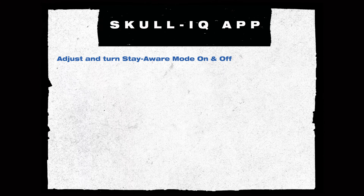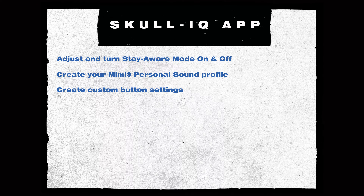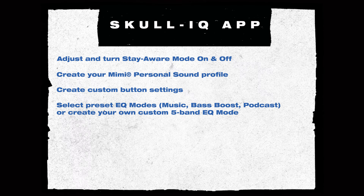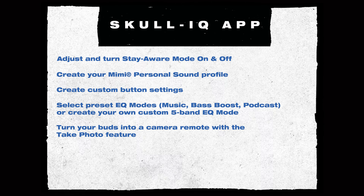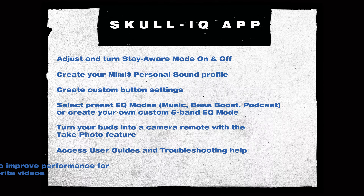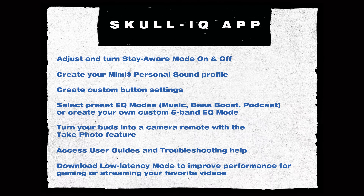The Skull IQ app enables a bunch of advanced features: adjust and turn Stay Aware mode on and off, create your Mimi personal sound profile, create custom button settings, select preset EQ modes — music, bass boost, podcast — or create your own custom five-band EQ mode. Turn your buds into a camera remote with the take photo feature, access user guides and troubleshooting help, and download low-latency mode to improve performance for gaming or streaming.